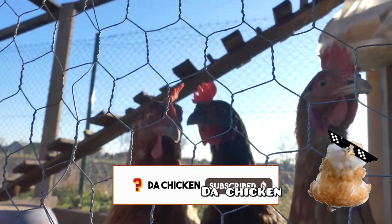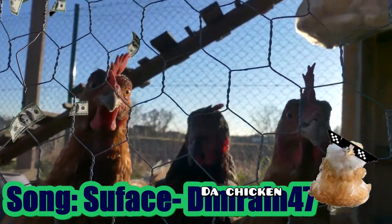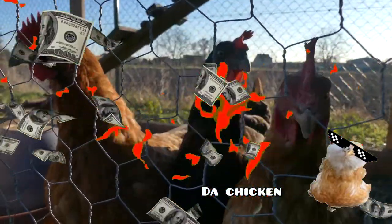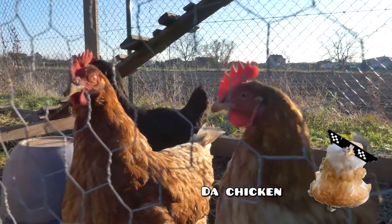So before getting your chickens, here are some things you should buy. You can really go to any store to get the stuff as long as they are trusted. So here are some things you should buy from the store before you get your chickens. Number one,